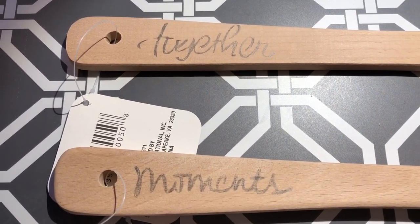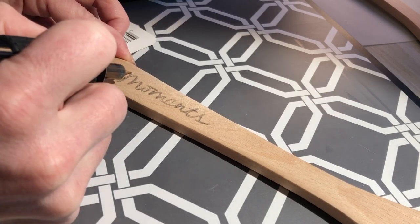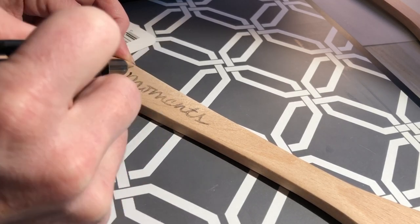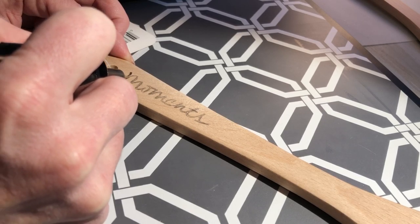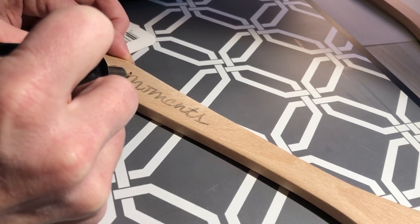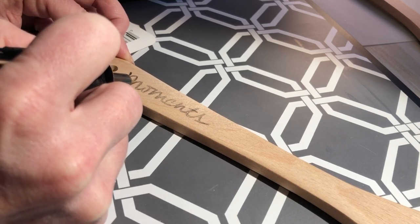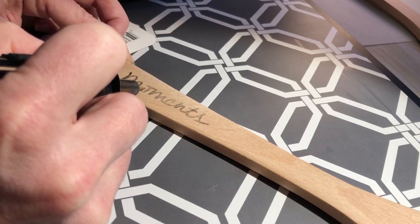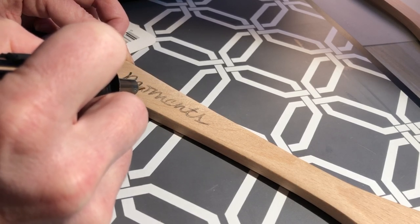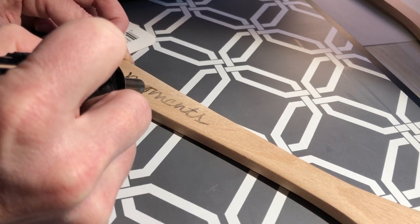With the pencil, I wrote the words 'moments' and 'together' on my utensils. Once the tool was warmed up and ready to use, I started tracing over the penciled words I had written onto the wooden utensils. Take your time and move slow and steady with the tool — it's super easy to use. You can keep your letters super fine or shade them in and make them thicker if you like.